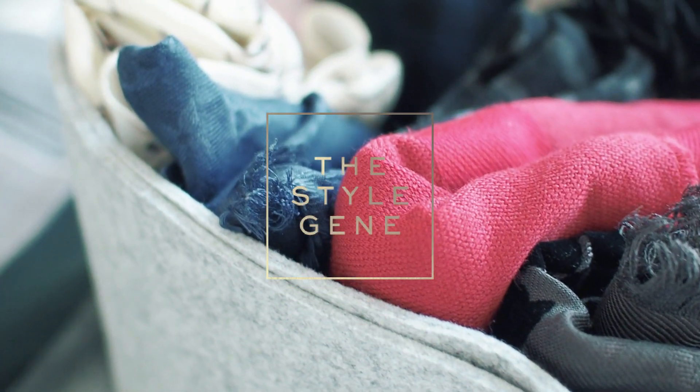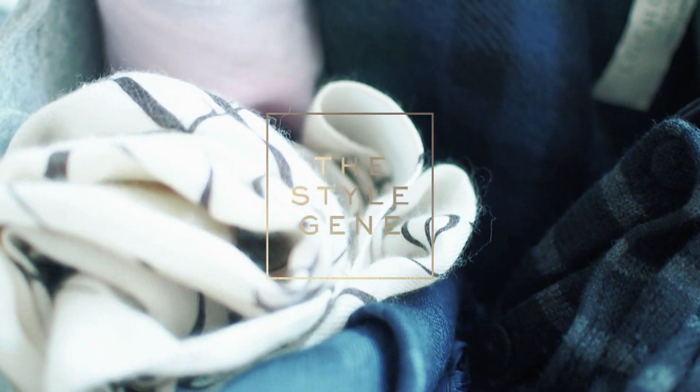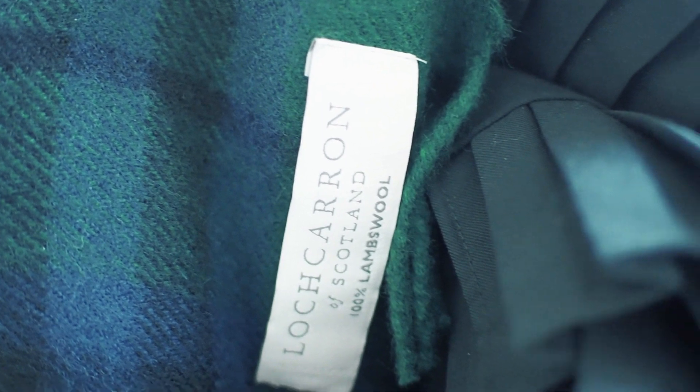Hi everyone! Welcome back to my channel. We're going into our first month of winter here in the southern hemisphere, so with temperatures dropping, I thought I'll go through some of the scarves in my collection and the different ways to wear them.